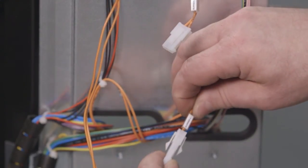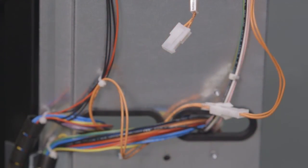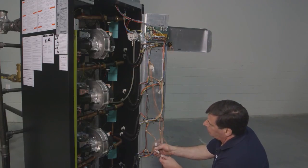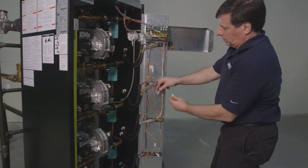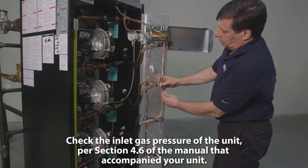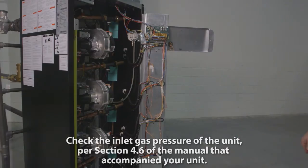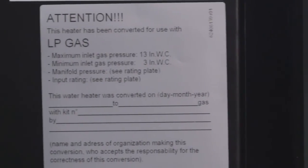When converting all burners, always make sure the unit is powered off. After converting all burners, reconnect the plug to the original connector. Next, check the inlet gas pressure of the unit per section 4.6 of the manual that accompanies your unit. Apply this label if the heater has been converted to propane gas.